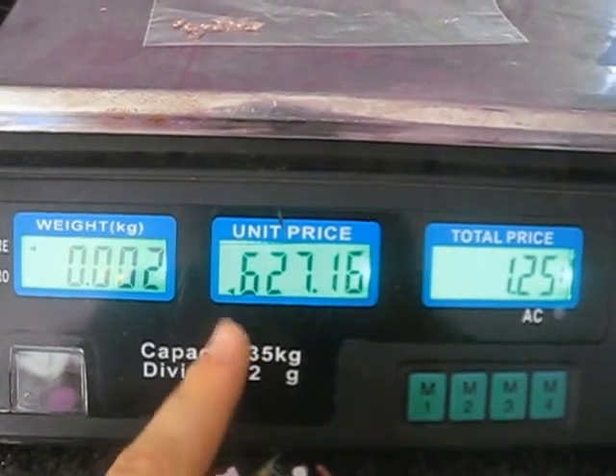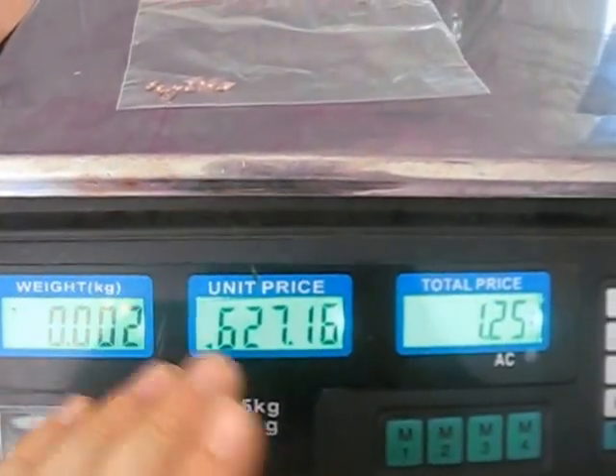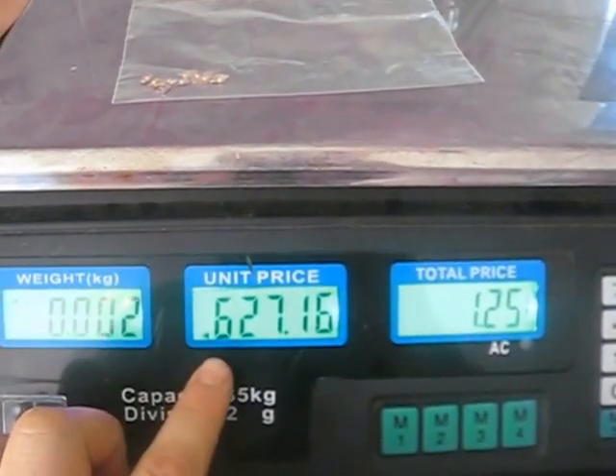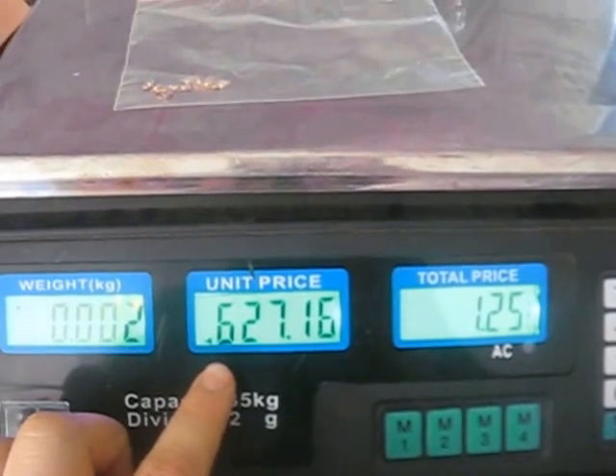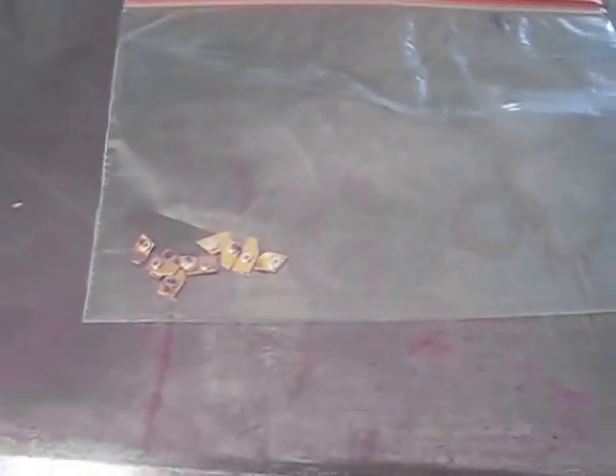The current price per kilo of spot silver, which I got off the net — and bear in mind it fluctuates intraday, all day, the whole trading week — is 627.16 US dollars a kilo. That's 1,000 grams, so you need 500 of these to make a kilo. That's $1.25, imagining if this was pure 999 silver.